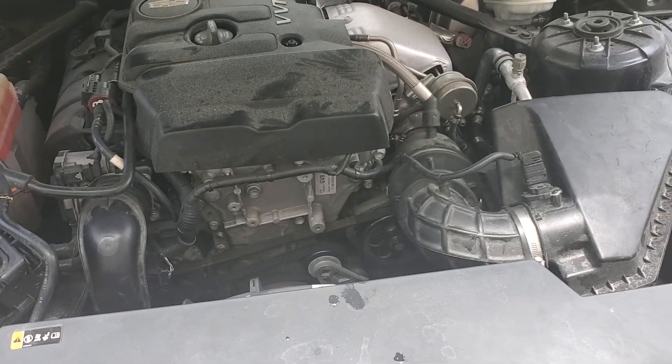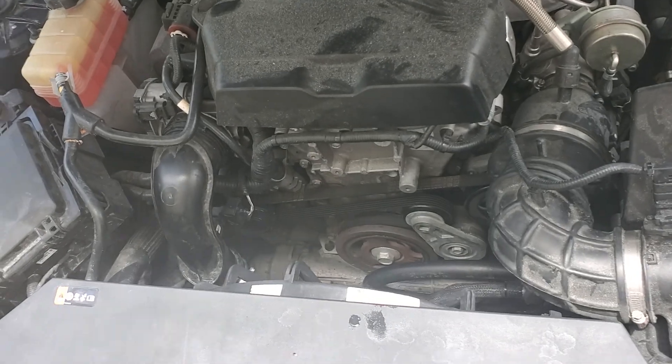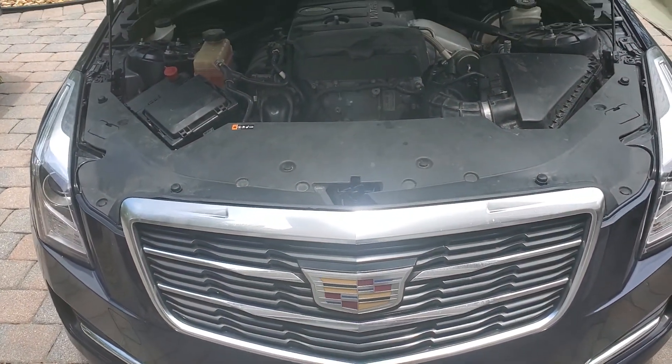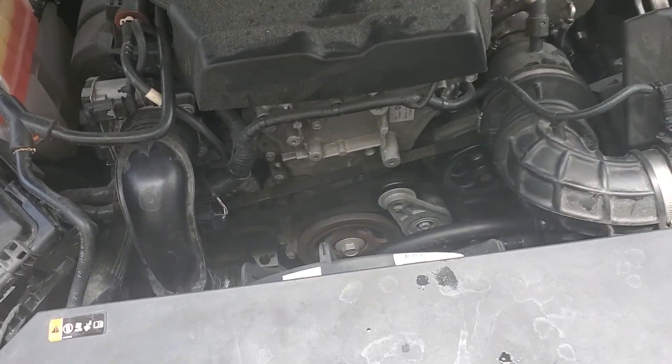Here's a quick video on how to replace the cooling fan assembly on a 2018 Cadillac ATS 2.0 liter. It's likely the same process for some of the older versions as well.